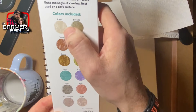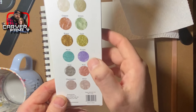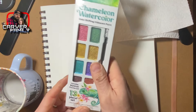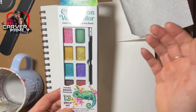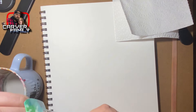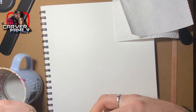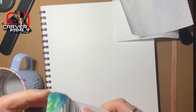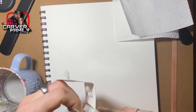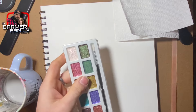Colors include pearl, bronze, copper, green, brass, gold, aqua, purple, gray, pink, champagne, and silver. I haven't used these yet, so I want to give you guys kind of an initial reaction. I will use the paintbrush that it comes with instead of the ones I normally use. We're going to test it out on the white watercolor paper.